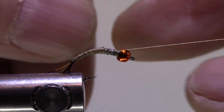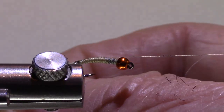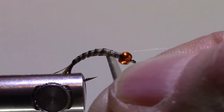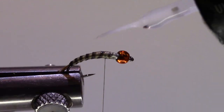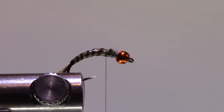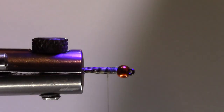I'll get my thread out of the way, take my quill, and just wrap that forward, then tie that off and clip my excess. Now, entirely optional, but I like to put a little bit of UV resin there to really bulletproof this fly. This is SolarRes Bone Dry — I quite like this. Take my torch and just hit the resin with the torch; it makes it bulletproof.